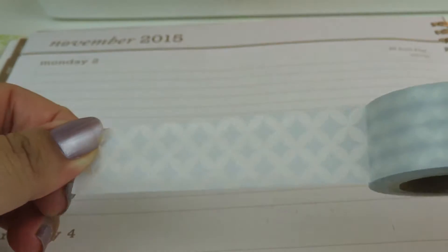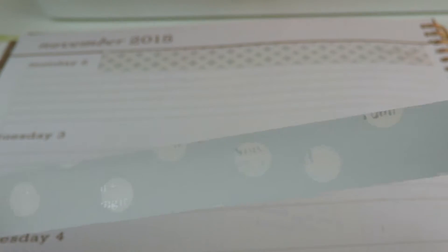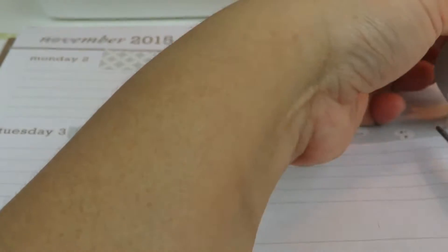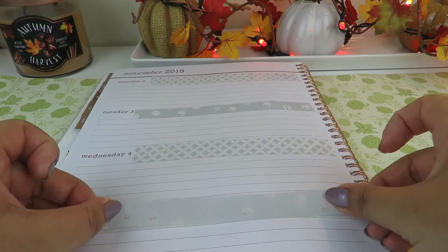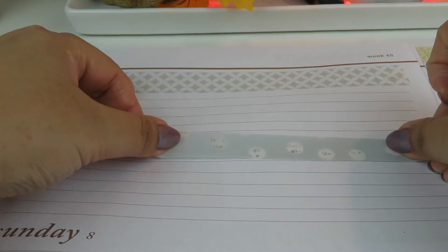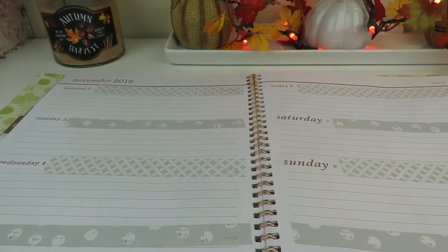We are going to use this one first on the top right there. I like to measure it. Here's the second washi tape, I'm going to measure it too. Okay, so that completes my washi tape.